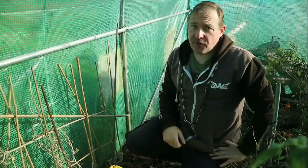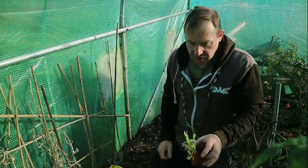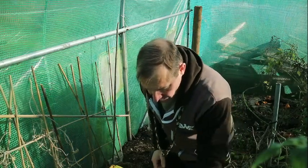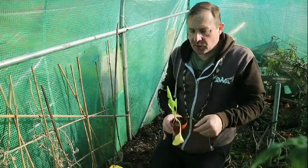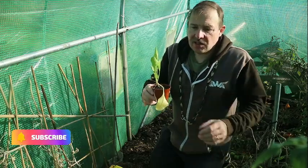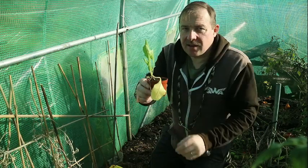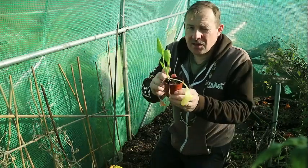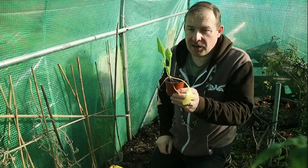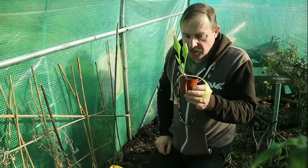The date today is the 10th of November. I planted these about a month ago in modules, then potted them on. So what you want to do is you want to get these to be nice strong seedlings. As you can see, some of these leaves have started to yellow a bit. That's a good indicator that they've outgrown these pots and they're running out of nutrients and the compost they've got in the pot. So we're going to plant these in the polytunnel now.